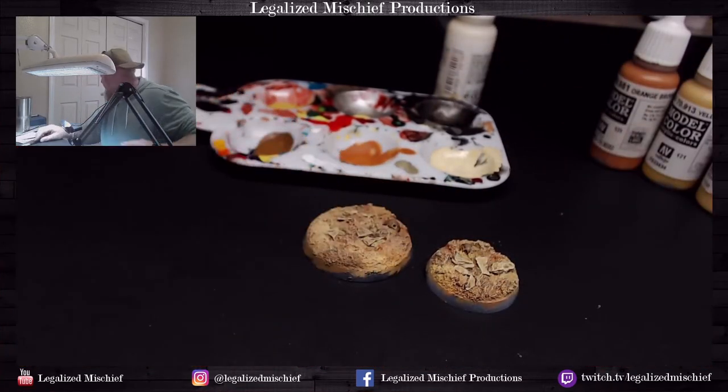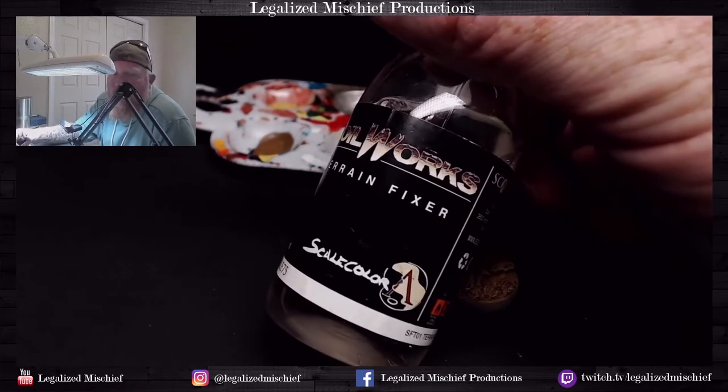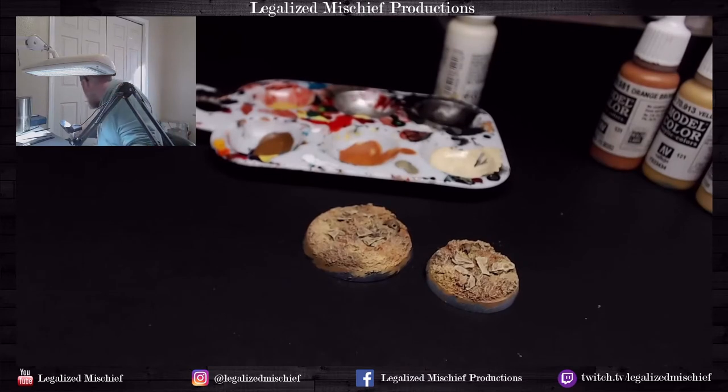For pigment fixer I love Soilworks Terrain Fixer from Scale 75. Abteilung 502 also makes a terrain fixer that's really good. MIG has a pigment fixer that's pretty good too. I just think either the Abteilung 502 or the Scale 75 are the two best. The thing about pigment fixer is it goes on after everything else — if you put a bunch of pigments on a model and then matte varnish the model, it'll kill the pigment.